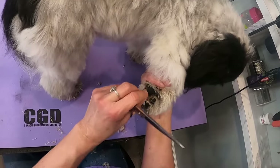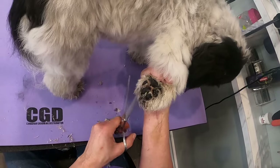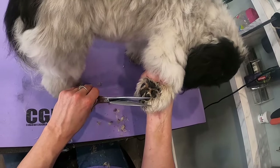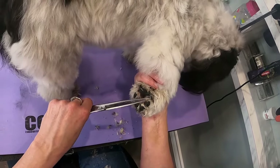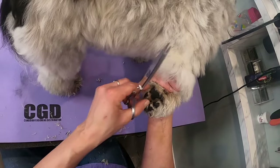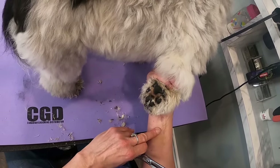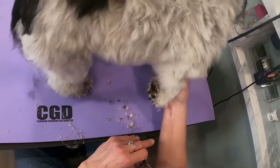Keep this clean by wiping it out with a cloth regularly — and I don't mean once every couple of weeks, I mean every couple of days. Pick up your dog's feet and have a look. See how healthy that foot is — that's good.